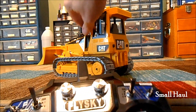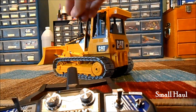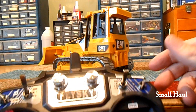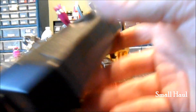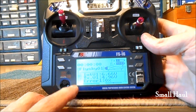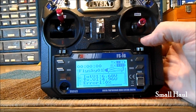And your charging jack for the dozer is right here. It's a nickel metal hydride battery pack, and you'll charge that at one and a half amps. And the charging jack for the transmitter is right here — it's nickel metal hydride batteries in it as well, and you'll charge the transmitter at one and a half amps, just like the dozer.